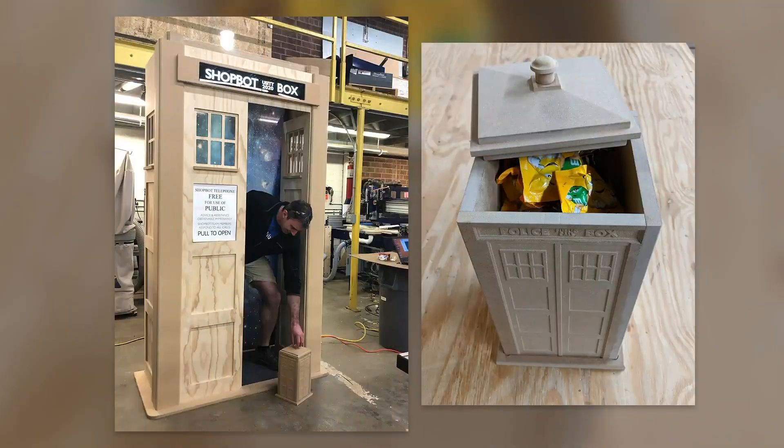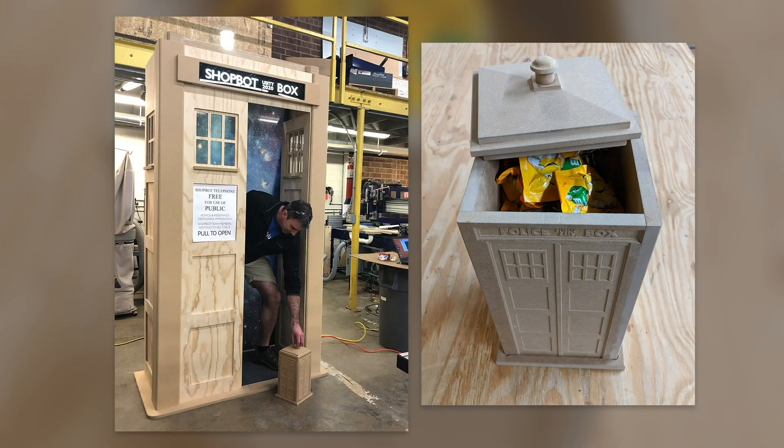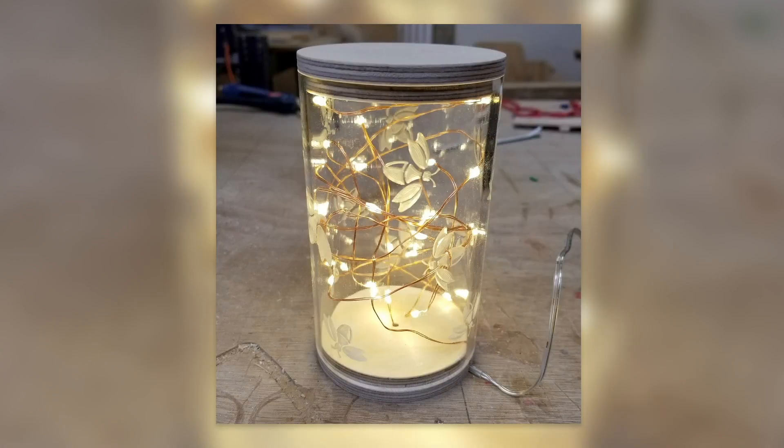It's usually a situation where she says, I need a TARDIS, or something to give out to customers, handouts, or something to do with a Maker Faire. I come up with an idea and she'll say that's cool or that's stupid. When she finally says that's cool, I go ahead and make it my way — I think about it and come up with a system that works for me.